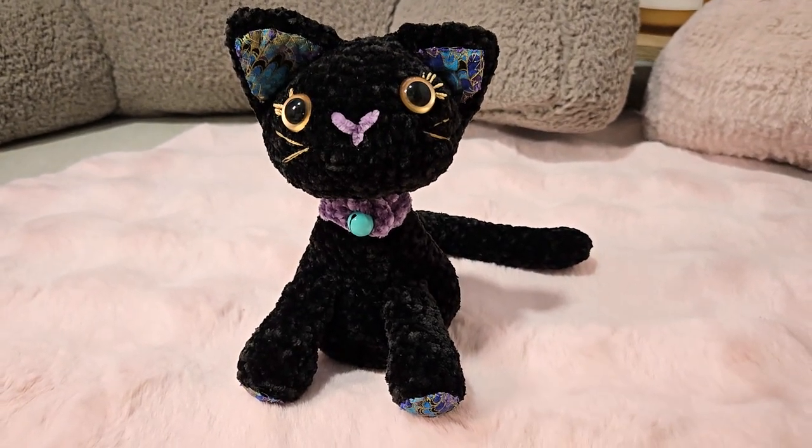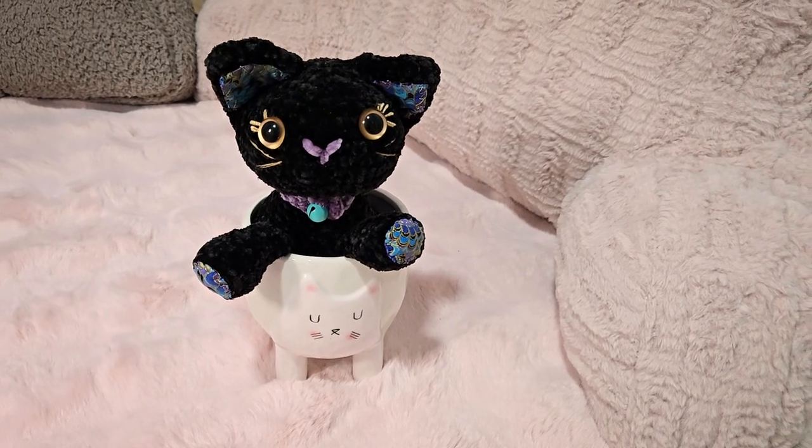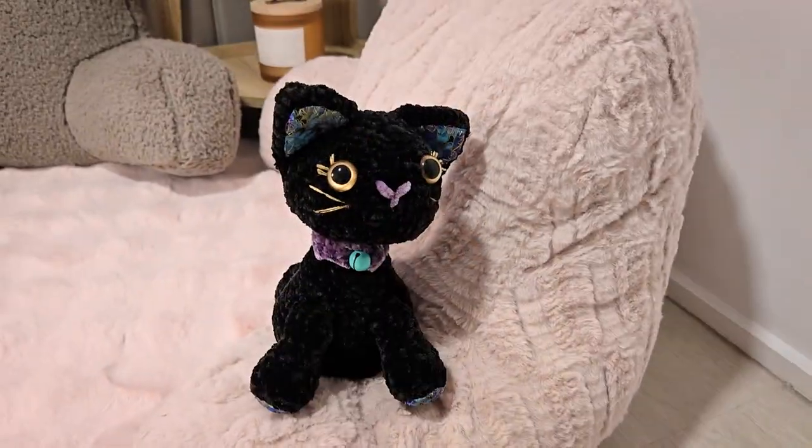I will be making the cat face embroidery and overlock stitch tutorial in a few weeks' time. Take care my love.